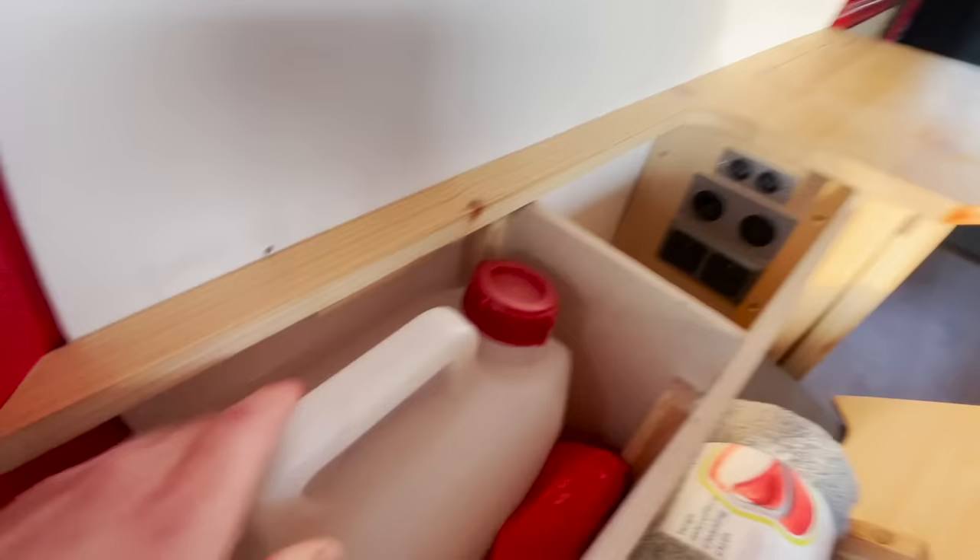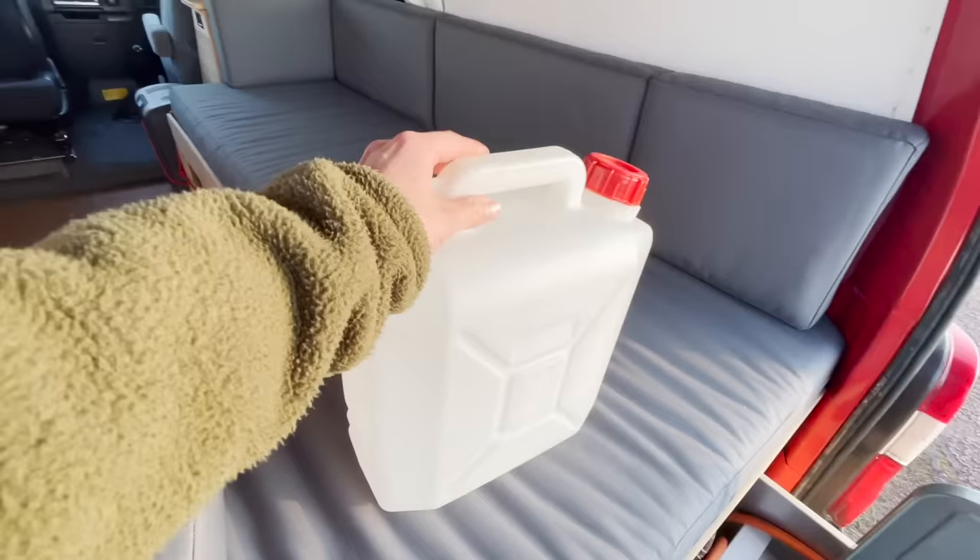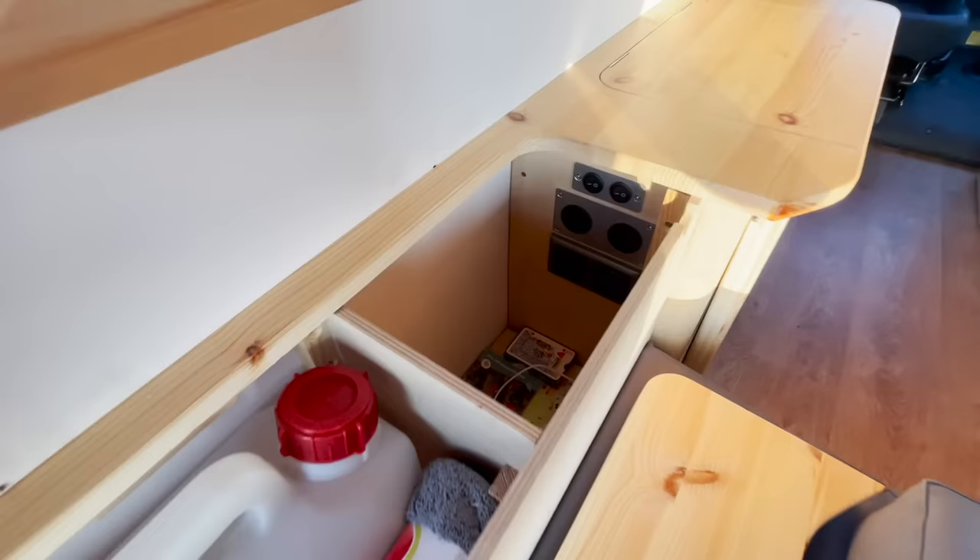There's this little side storage unit. In here we've got a spare water tank, and down there there's another little bit of storage you can get into. It's got some jump leads in at the moment.